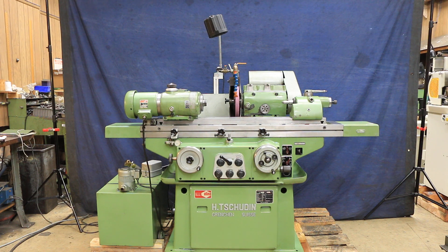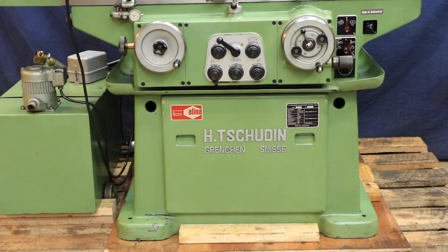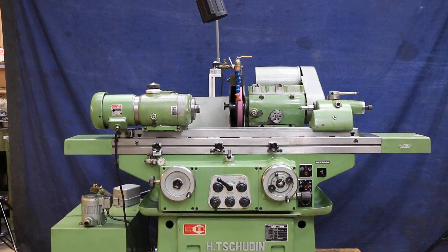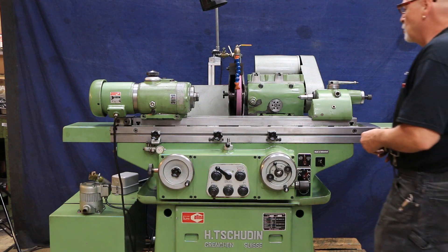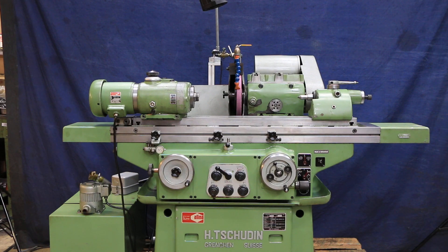Today we're going to have a look at a very nice cylindrical grinder. This is a Schüden, made in Switzerland — model HTG 400. You have a 400mm or 24-inch working area between centers and a swing of approximately eight inches, giving you a four-inch center height. This machine is currently wired for 220 volts and uses a 12-inch diameter grinding wheel with a 5-inch diameter bore.